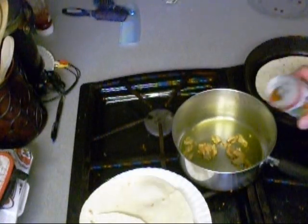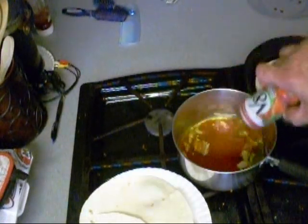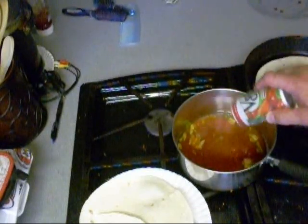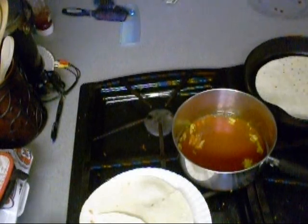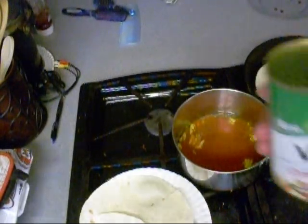It called for chopped tomatoes — I ain't got none. Look here: V8. How about that? It also called for vegetable stock. What's better than vegetable stock?